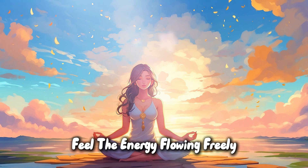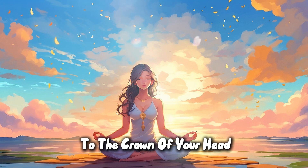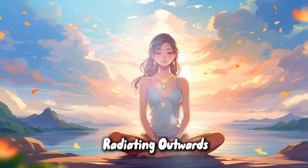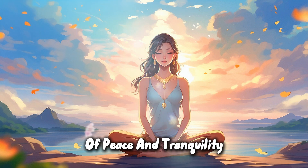Feel the energy flowing freely through your body, from the base of your spine to the crown of your head. With each breath, imagine this energy radiating outwards, enveloping you in a protective aura of peace and tranquility.